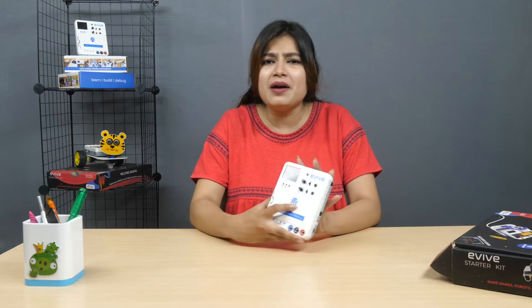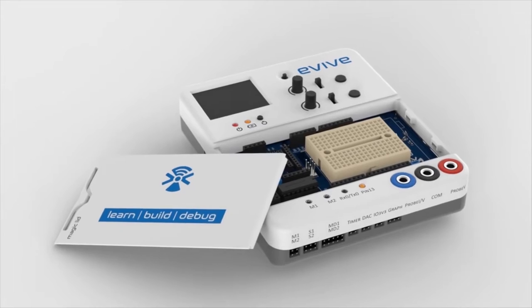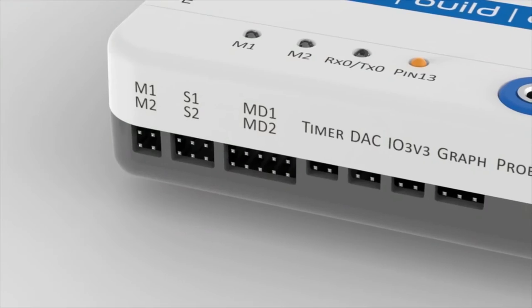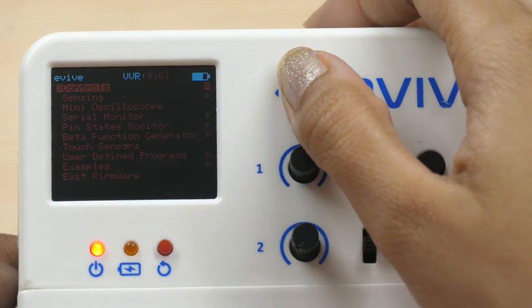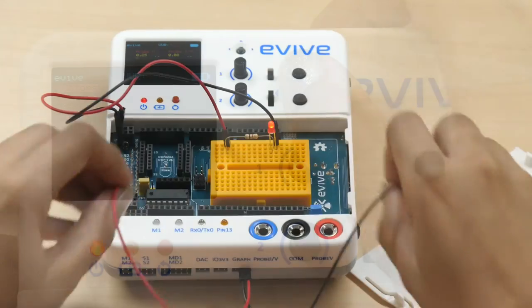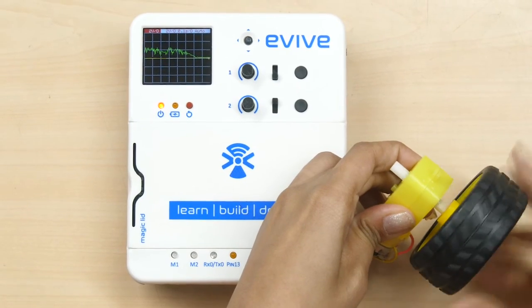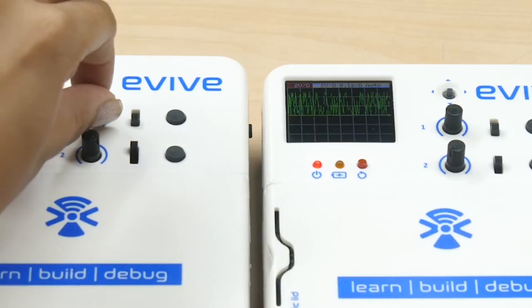Evive is a palm-sized all-in-one electronics prototyping device that makes STEM learning for kids easy and project-making for hobbyists fun. Evive's core is made of Arduino Mega 2560, providing all the features of Arduino, along with extra features like the easy plug-and-play interface, pre-programmable menu-based visual interface, precise voltage and current sensing with data visualization and logging features, inbuilt mini oscilloscope, function generator, and many others.